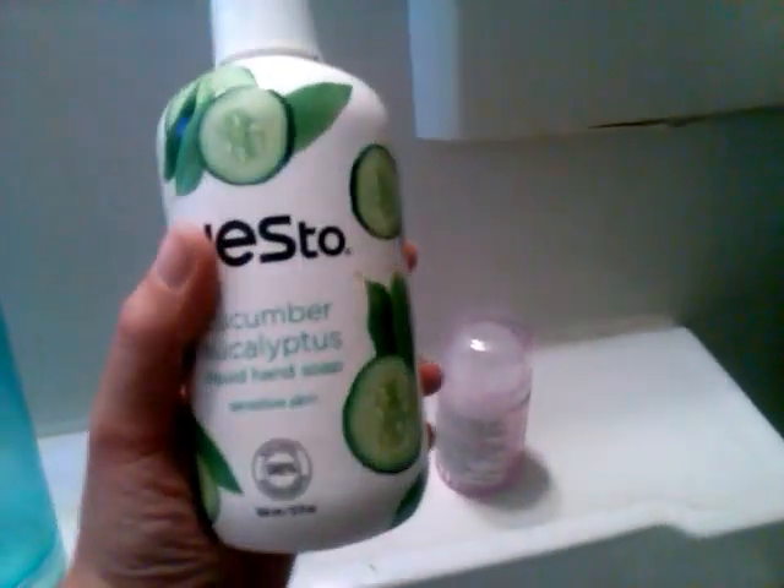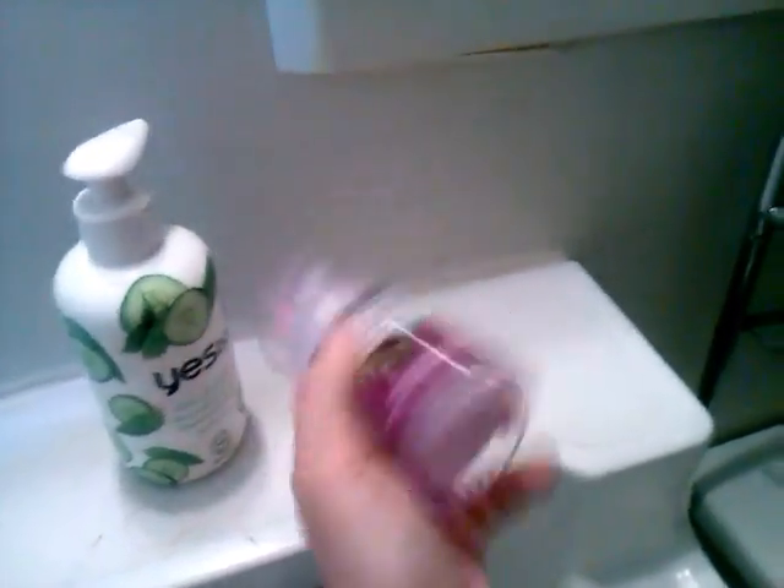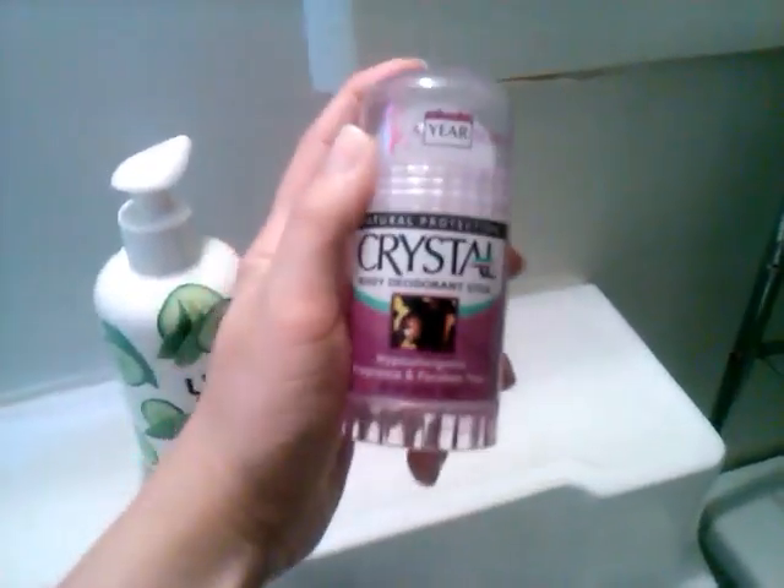I also have this — it used to have Yes To Cucumber and Eucalyptus Soap, but I have a homemade soap solution in there with some Dr. Bronner's and water. The crystal deodorant stone — love this thing. And then in here I just have a couple medicine items: some Tom's toothpaste, some melatonin and vitamins, and a couple painkillers I use once in a while.